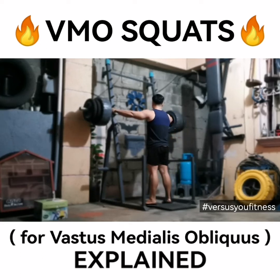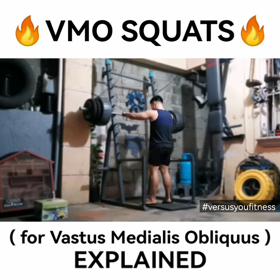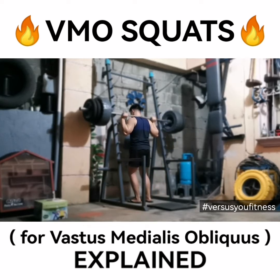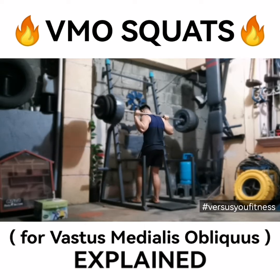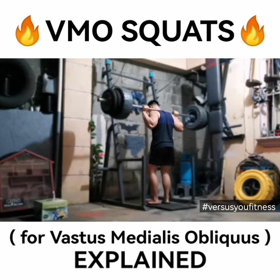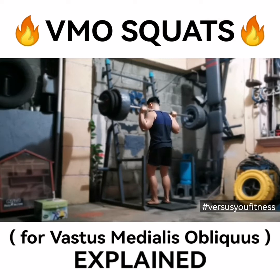I'm going to do rows again for the back — half of the volume for the rows — and then if I want a hip hinge movement, I'll do some slow and controlled sumo deads.